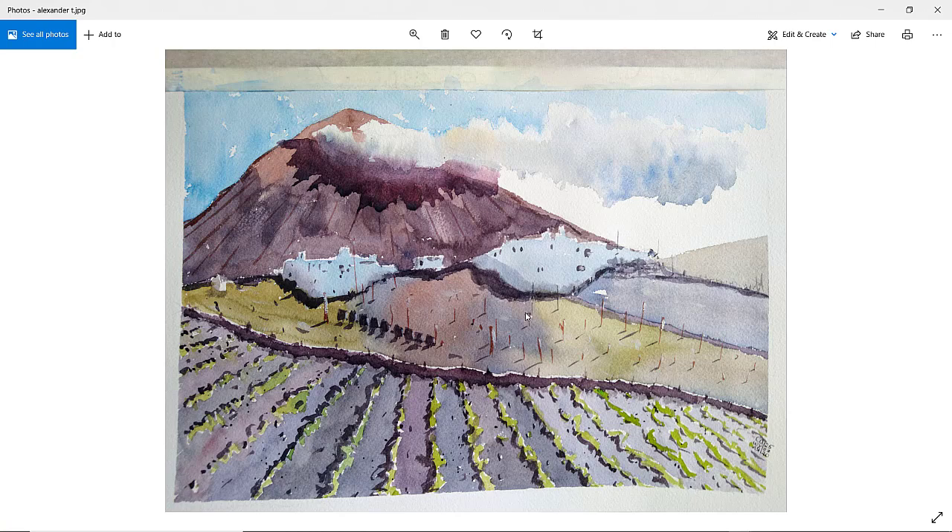Alexander T. — clouds are good with a nice soft edge. Maybe we had a little bit too much water there, so that's why we've got this transition between the cloud and the dark shadow — but that's all right. I like the outline of the shadow — maybe just try and lift off that little mark. Good houses, good buildings, nice shadows. Perhaps there are too many posts in the ground in that field. But it's a nice painting — yeah, well done. I like that shadow. Thanks, Alexander.